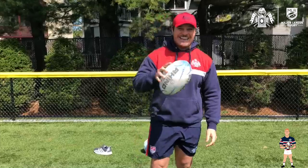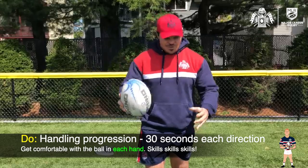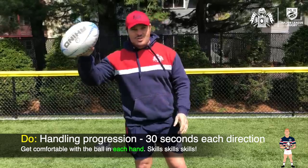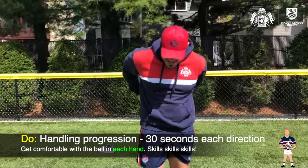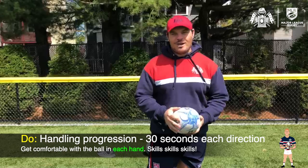Once you feel comfortable with that, we're going to start getting a little more intense. When you take that ball, we're going to try to bring it around our body and then rip it right back. I'm going to start with the ball in one hand, bring it to my other, bring it around my back, and once I come in front of my body, I want to rip it quick across. This is going to be a great skill for later on when we go into our evasive footwork.